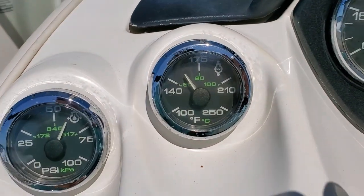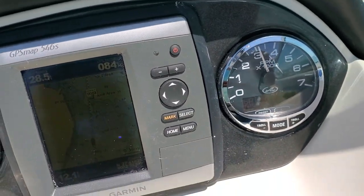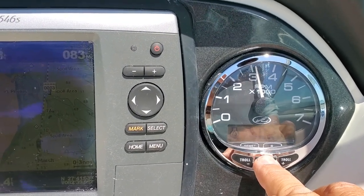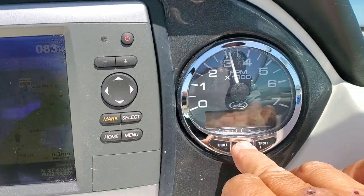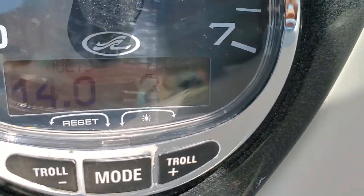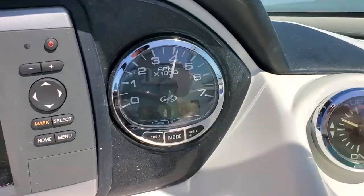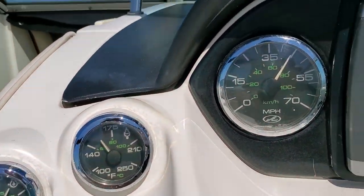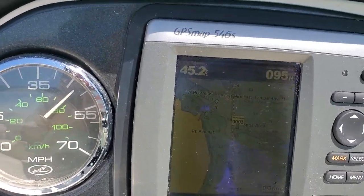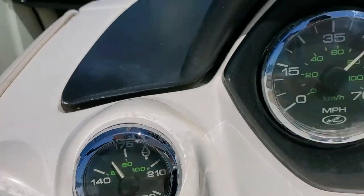Let's do a full power run. Temperature's still good. We're at cruise at 3,200 RPMs. No alarms on the dash. Everything's in normal parameters — 60 pounds of pressure, seven pounds of water pressure, and 294 hours on the engine right now. Let's go full power! There's 4,000 RPMs. Temperature holding. We're doing 41 knots, 43, 44, 45 knots. No alarms, temperature's all good. I'm bringing it back.